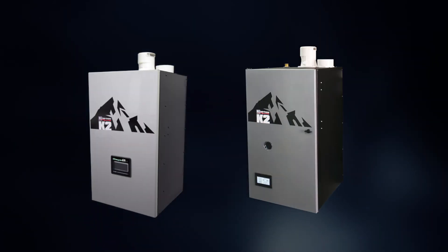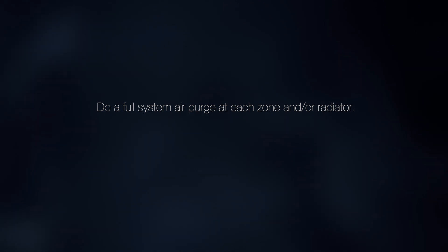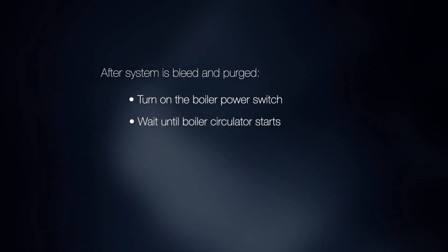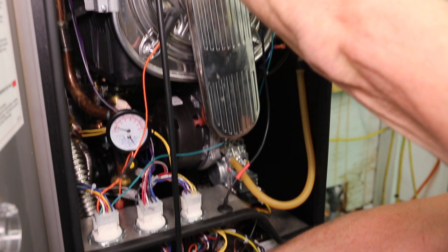After you have eliminated air from the K2 or K2 combi boiler heat exchanger, continue filling the boiler and system to required pressure. Then, do a full system air purge at each zone and/or radiator. After the system is bled and purged, turn on the boiler power switch. Wait until the boiler circulator starts and repeat the process for eliminating air from the heat exchanger.